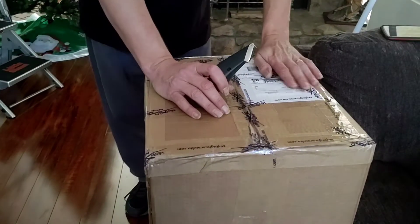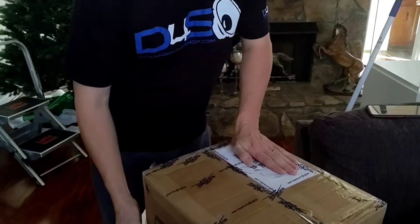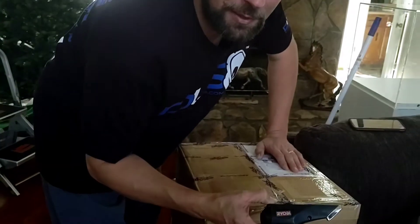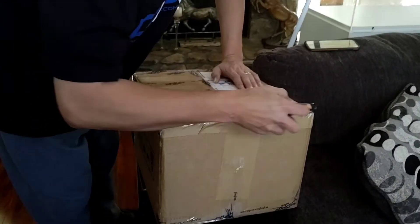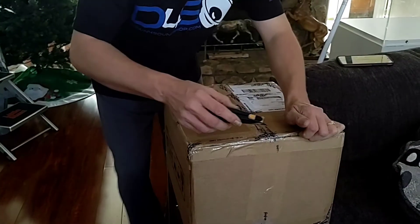Alright, Dapper Cracker back at you with an unboxing — I promised you guys unboxing! We got some Sky High Car Audio here. I'm hoping it's my Tar Amps 5Ks and my Sky High shirt, and the alternator lugs. Let's see — you guys ready? We got the trusty Ryobi, we don't do steak knives here. I'm so excited.